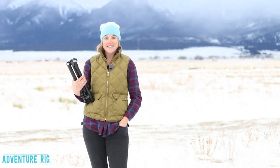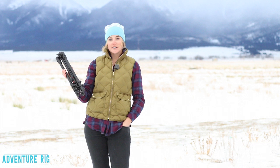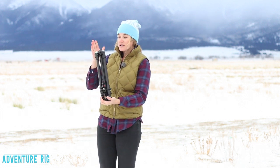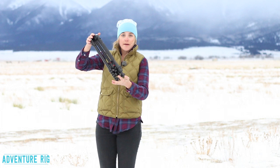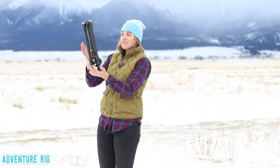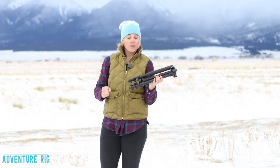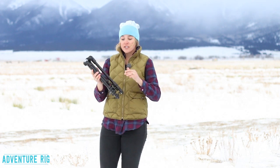I'm Callie with Adventure Rig. Today I have a tripod made by Manfrotto. This is the BeFree tripod and I've learned to absolutely love this thing. It is perfect for traveling, coming in at just 40 centimeters tall when it's compressed down. It fits in almost any piece of luggage you could have, and it weighs just over three pounds, so it's a perfect thing to take no matter what kind of traveling you're going to be doing.